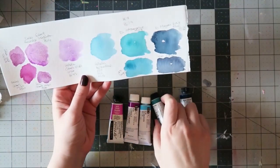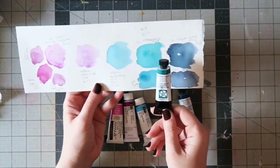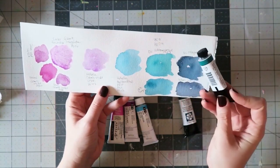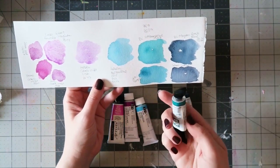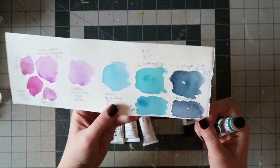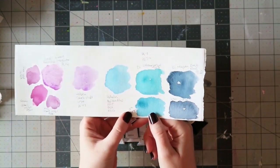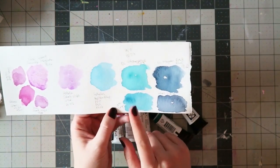Another one I got is the Daniel Smith Ultramarine Turquoise. It's a beautiful, transparent turquoise — a mixture of two pigments, PB29 and PG7. PG7 is phthalo green and PB29 I think is ultramarine. This color granulates, so it has this beautiful texture. Below it I put its sister, the Daniel Smith Phthalo Turquoise — I think it's a mixture of the same pigments but this one doesn't granulate.